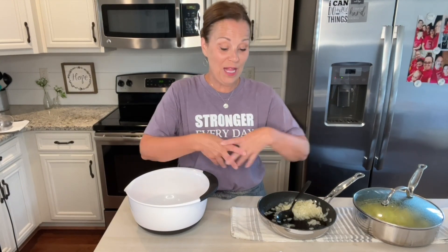Welcome to Miss Annie's Home and Kitchen. I am so glad that you are here today. We are going to be making a yummy, yummy cheesy squash casserole, and this can be found in my cookbook.